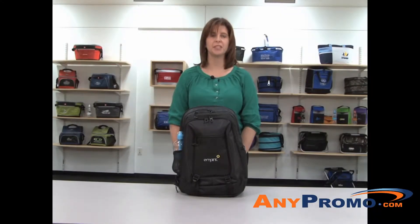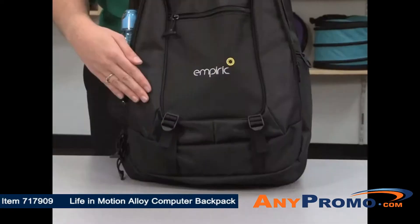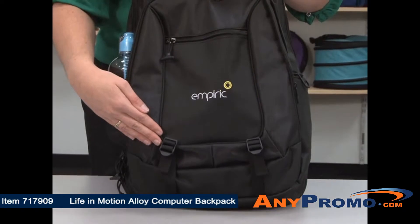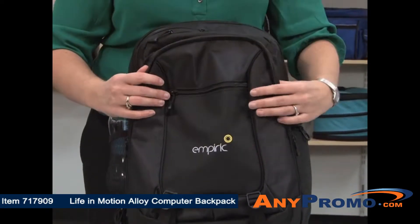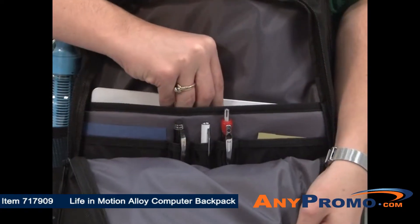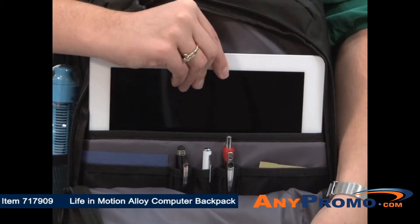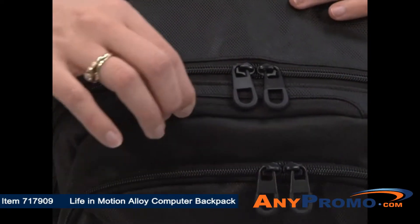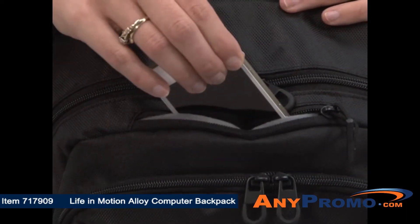Here to introduce you to the Life in Motion Alloy Computer Backpack. The front features adjustable storage straps, a zippered pocket, and a zippered multi-function organizer compartment with a tricot-lined pocket sized to fit a 10-inch tablet in a case. There is also a zippered tricot-lined pocket sized to fit your smartphone or other small items.